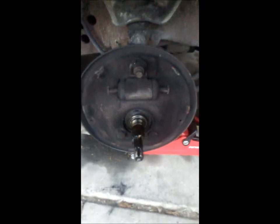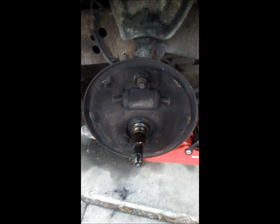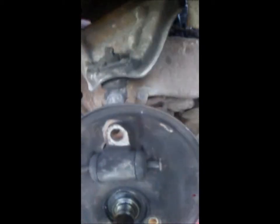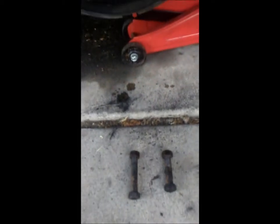I skipped a lot of step-by-step instructions because I believe most of you guys know how to take off what I just took off. She's ready to come off — loosen your brake line, pull this off. Notice these two bolts: one is longer than the other — longer here, shorter here — and that's gonna be important here real soon.